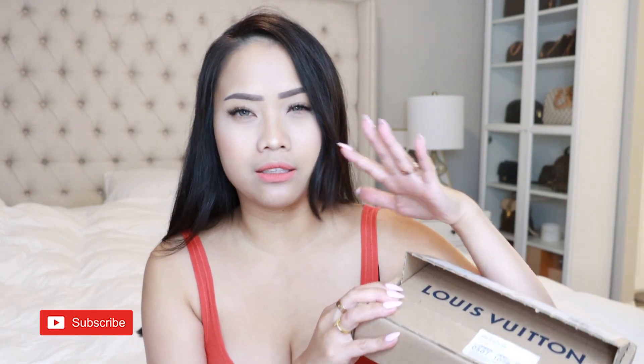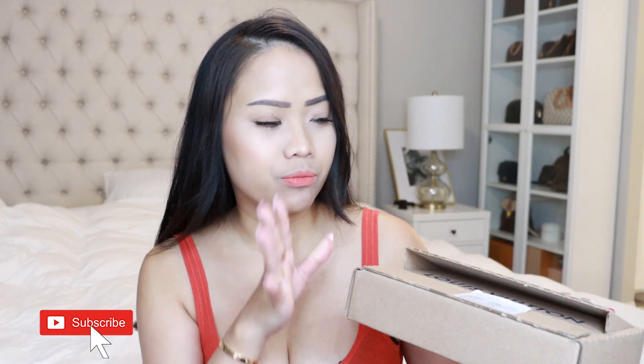Hey guys, welcome back. It's Eargo Sue. Today I'm super excited to do this unboxing with you guys. I actually haven't opened it yet — the box is right in front of me. It's open because this is actually gifted to me. This person actually opened it, checked everything, and then brought it over to me. Super unexpected — I have no idea at all, so I'm super happy.